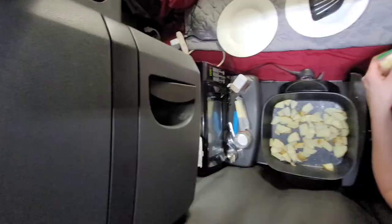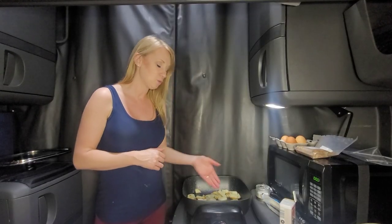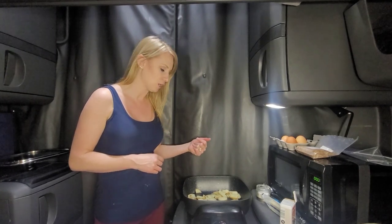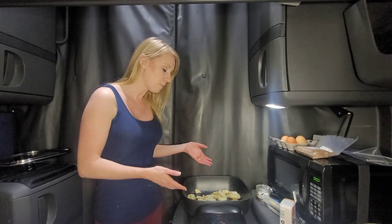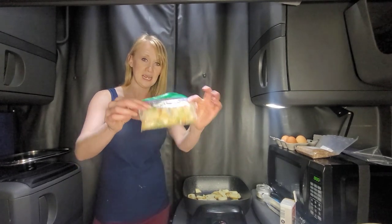I had a whole potato, about this big, and that's enough for two of us. I threw it in the skillet with a little bit of butter and it's already mostly cooked up — cut into really small pieces. One of my other hacks is I take these snack bags...